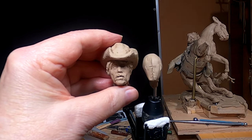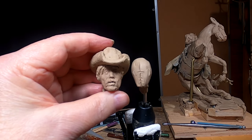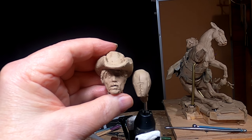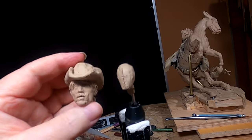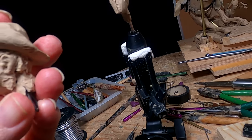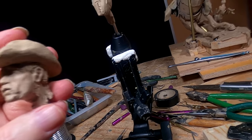I think you can see the size difference in the old head and the new head — it's a little bit bigger, certainly wider. It was a good head, but it's just too big, so I'm going to set this one aside and save it for something else maybe.